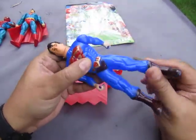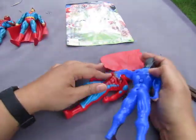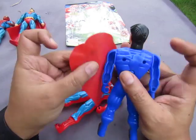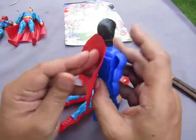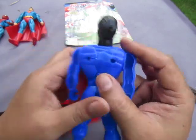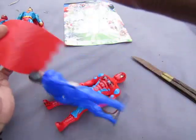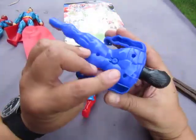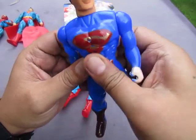Articulation — no leg articulation, but there is head articulation. The cape has fallen off — it looks like it was just glued on with a glue gun. Let's see if it still lights up — yes, still lights up, very faint, because the paint has been chipped.